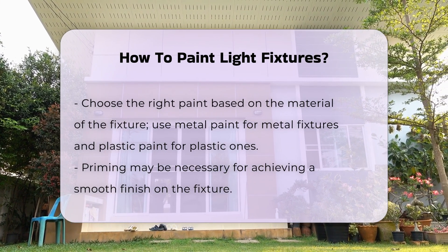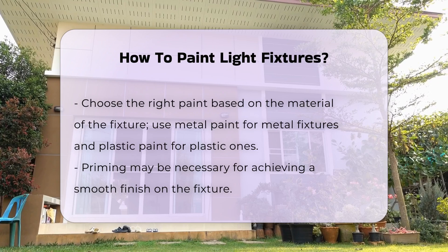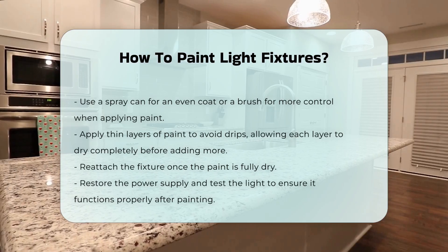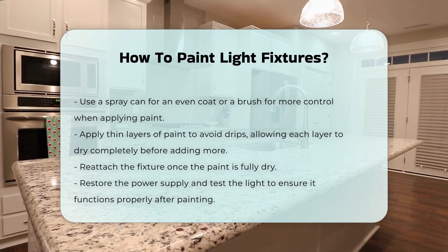Priming the fixture may be necessary to achieve a smooth finish. When applying paint, use a spray can or a brush. Spray painting can provide an even coat. If using a brush, apply thin layers to avoid drips. Allow each layer to dry completely before adding more coats.